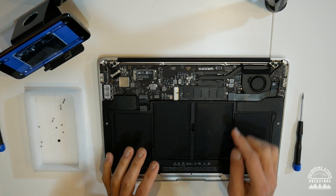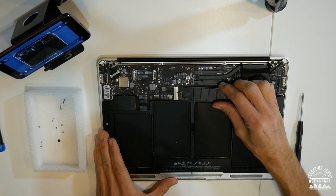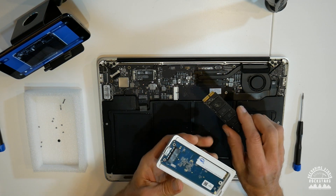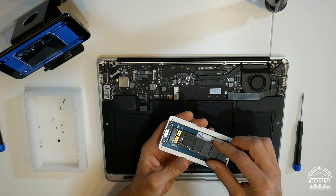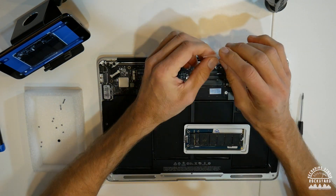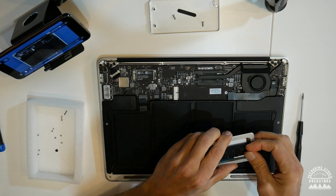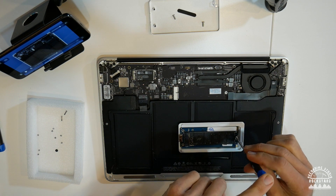Now we need the T5 Torx screwdriver to remove the screw holding in the SSD. Make sure you've got a holder to keep all the screws together so you don't risk losing any. Once the Torx screw is removed, gently lift the SSD slightly and coax it out of its socket. You can either set the old SSD aside, use it for data backup, or install it into the Envoy Pro enclosure as an extra drive.